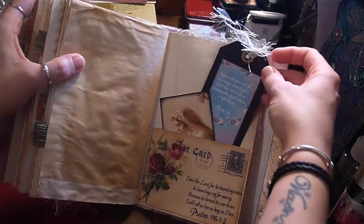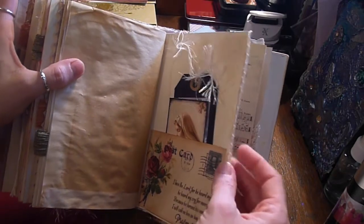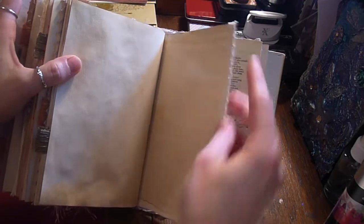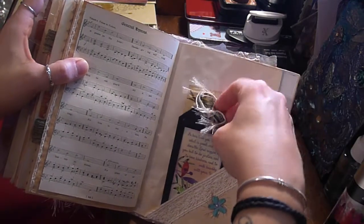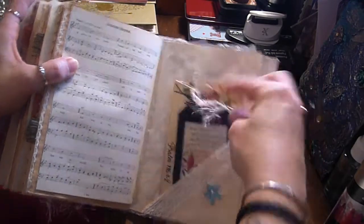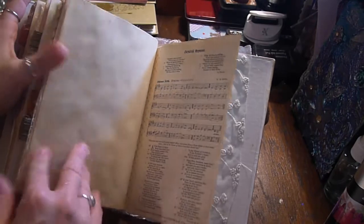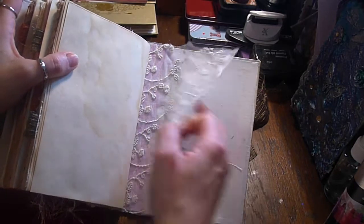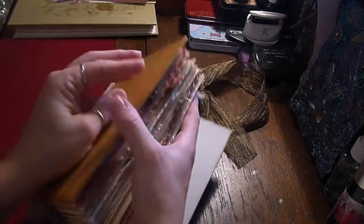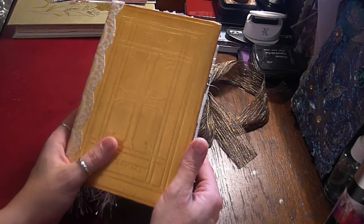The papers are mixed media paper, copy paper, and squared paper. There's no designer paper in this book. A little trim, a little flip, and that's the end. Some more lace. So that's the hymn book — a book cover turned into a prayer journal. Thank you.